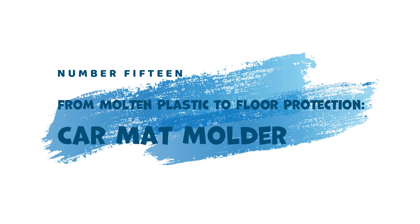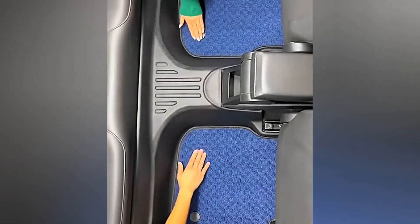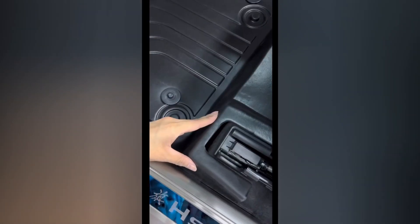15. From Molten Plastic to Floor Protection — Car Mat Molder. Durable car floor mats require precise shaping and strong materials. The Car Mat Molder takes care of both. This tool quickly molds hot plastic into the desired car mat shape, creating weatherproof and long-lasting floor protection for vehicles.